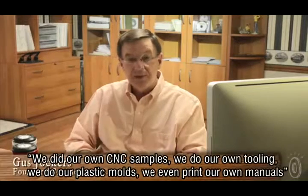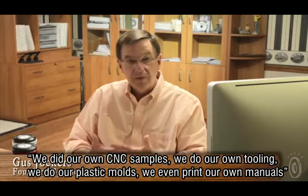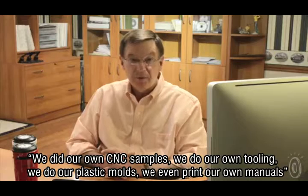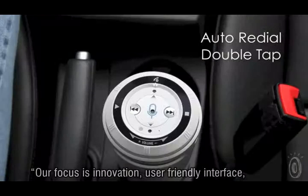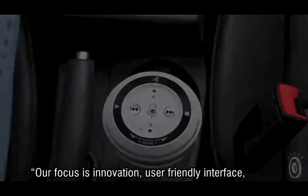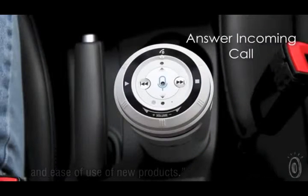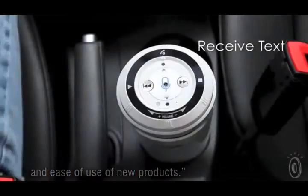We did our own CNC samples, we do our own tooling, we do our plastic moldings, we even print our own manuals. Our focus is innovation, user-friendly interface, and ease of use of new products.